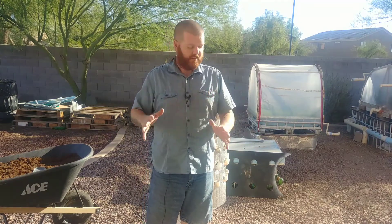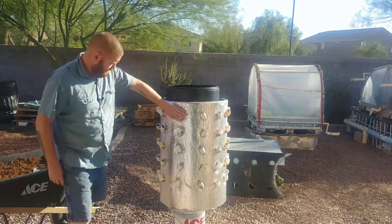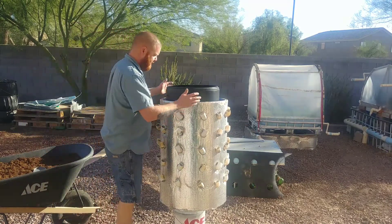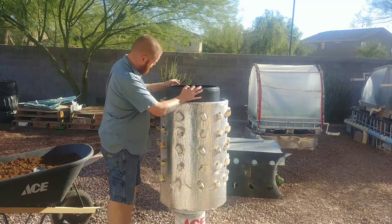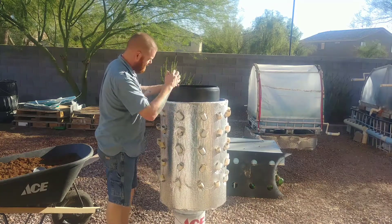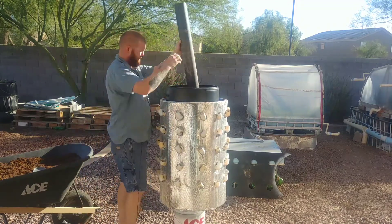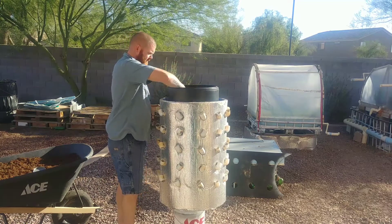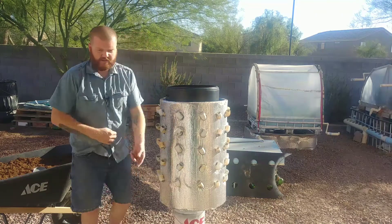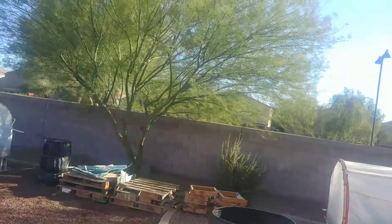At least that's my goal here anyway. Behind me I've got one of my neglected towers that's been collecting dust for some time now. I've got another container inside of it — this black container I got from a water softening system — and then I have another pipe inside of it. Let's see if I can get the camera up closer so you can see the inside and what I'm doing here.